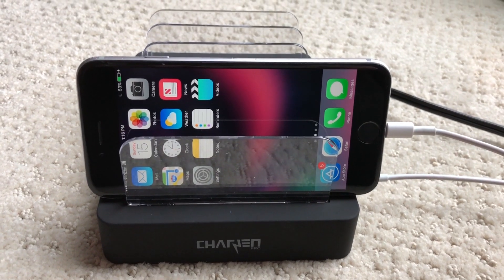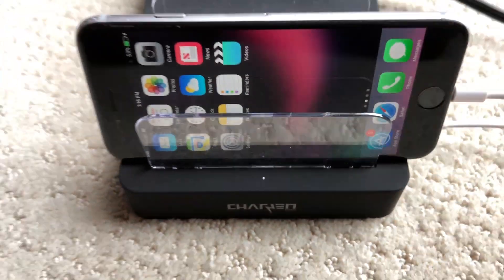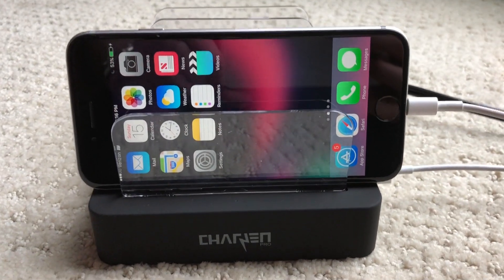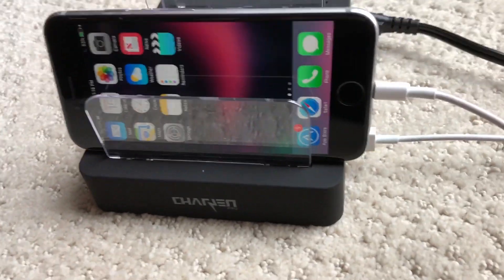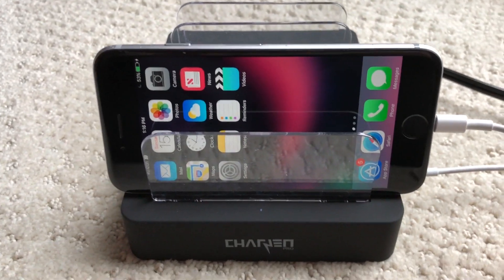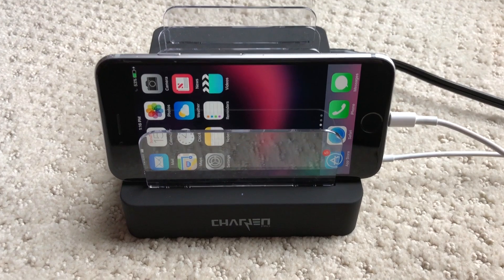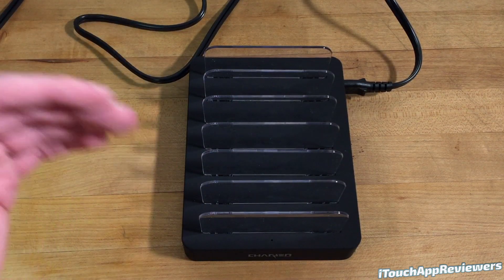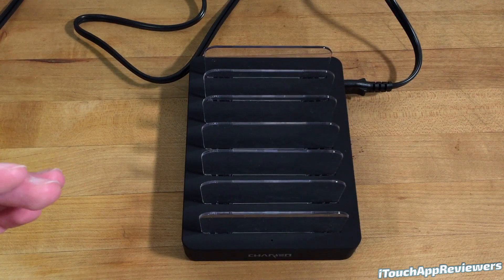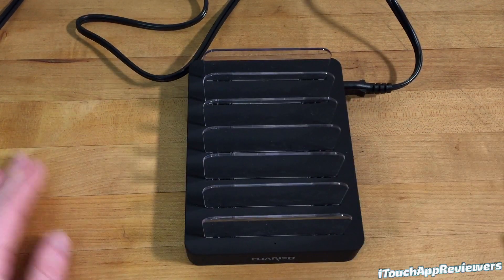I'm going to throw in some b-roll here just to show you guys this thing in use, but overall it is very nice. It works very well and I've had no complaints with this thing whatsoever. I think this is pretty much a necessity if you're a tech reviewer like I am, or someone that just has a lot of devices, because you've got to keep them all charged and it's a pain to keep plugging them into the wall with tons of different wall warts. This thing allows you to charge all your devices in one place. Super convenient and the price doesn't break the bank either, and it looks good just sitting on your countertop.